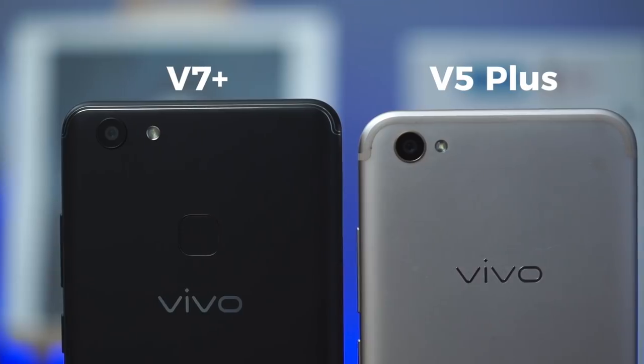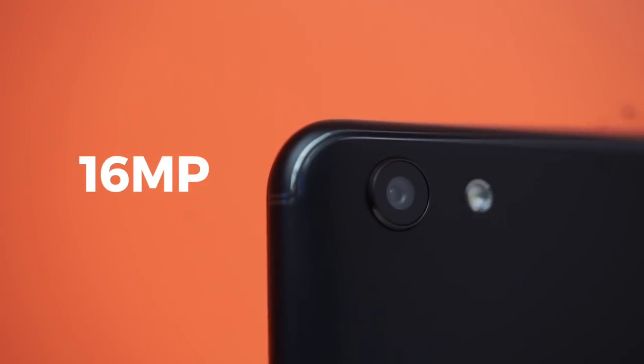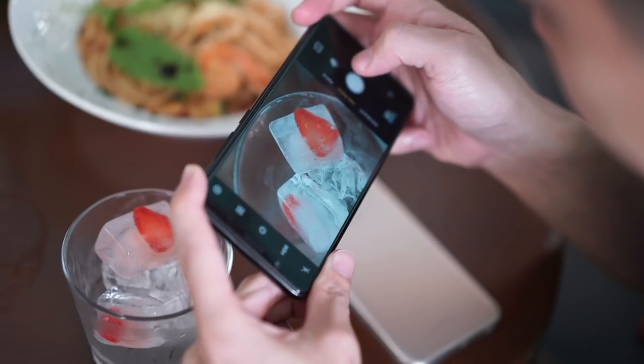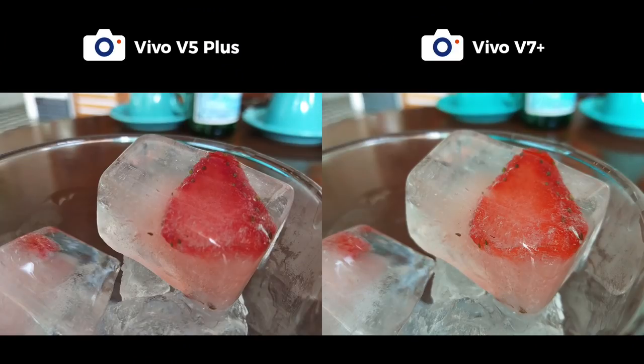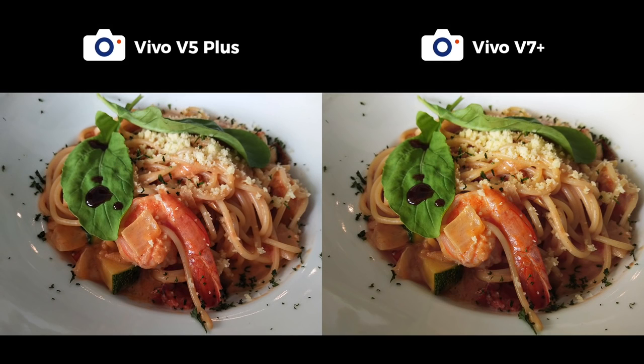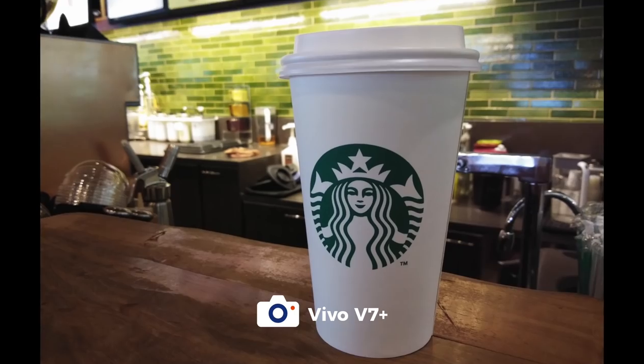Like the V5 Plus, the V7 Plus has a 16-megapixel main camera with an f/2.0 lens. While on paper the specs look similar, photos shot on auto came out different. The V7 Plus produced warmer photos, while the V5 Plus produced more natural photos. Take a look at more sample shots.